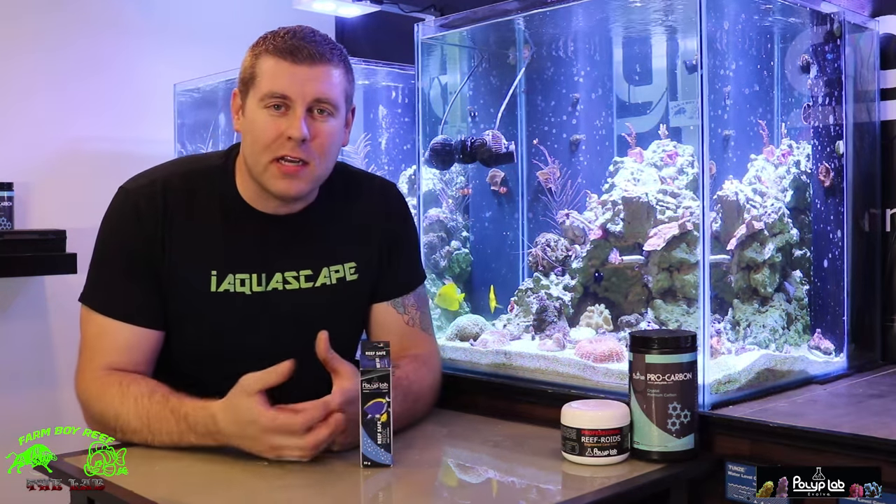Hey farmhands, Farmer Reef here. Welcome back to another episode of The Lab. On this episode we're going to talk about Marine white spots — that nasty parasite that gets on our fish. It usually kills them out, but there are a few different ways we can fix that problem.